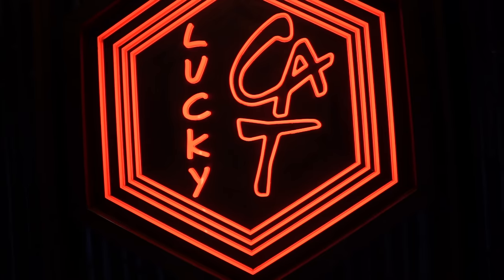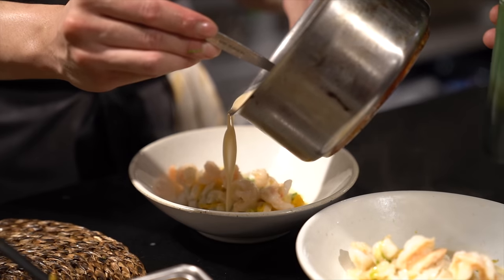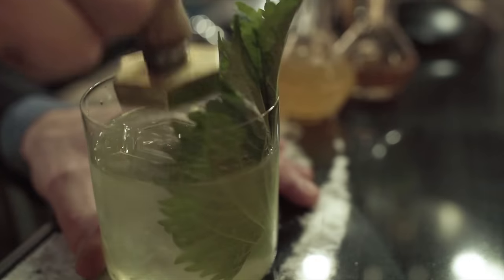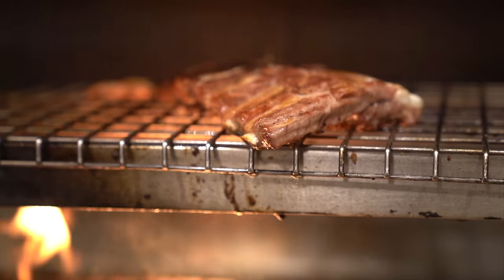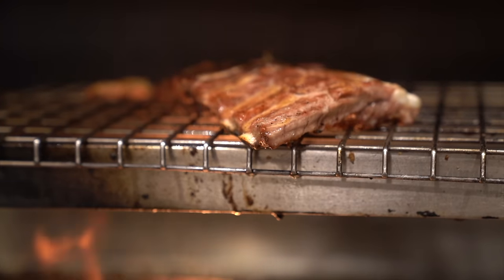Hey guys, this is Ben from Lucky Cat. We are here and we are going to show you how to make an amazing barbecue sauce. It's going to be something you can use with chicken, you can use it with fish. We're going to do a pork rib dish. It also works really well with game, especially now starting with the game season. So let's get to the sauce.